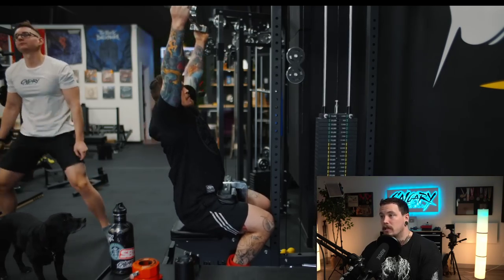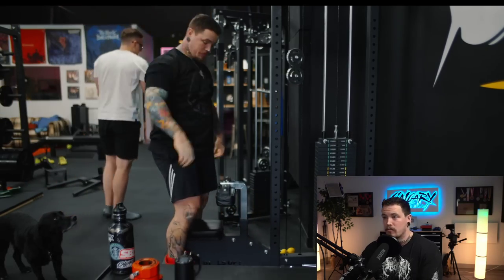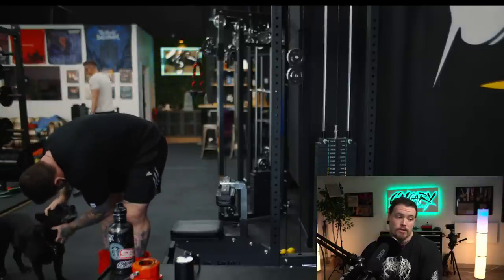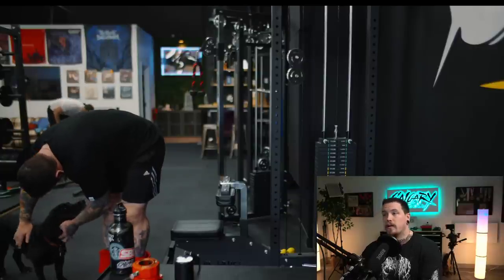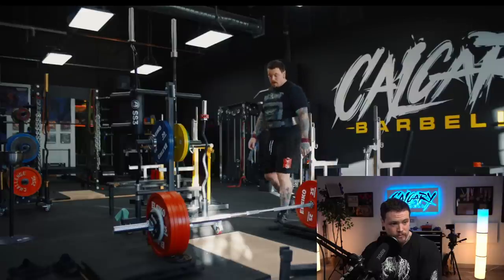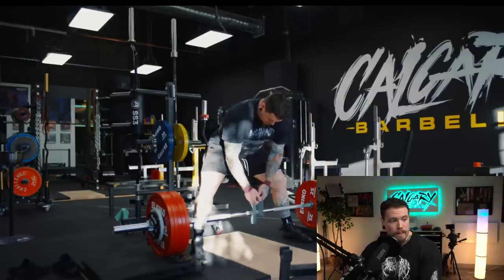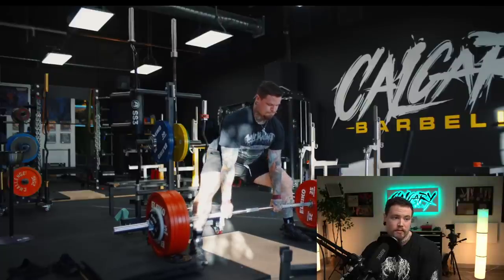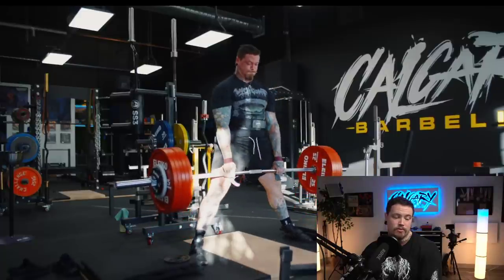I'm still very much limiting the load and not going crazy with how fast I'm progressing things, but it feels good. I feel like I'm making improvements session to session and I'm able to incorporate some back squatting and heavier deadlifting. This was last week's block pulls — we got up to 285, which felt pretty damn good. Just some triples there.